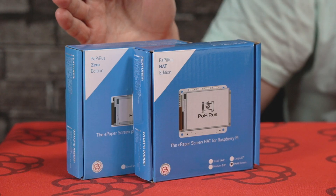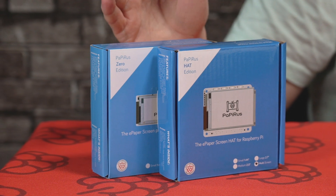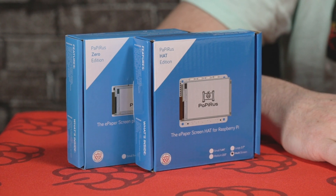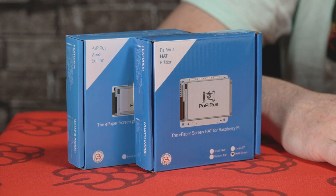Hey guys, it's Chris here from Pi Supply. In today's unboxing video we're going to be taking a look at the ePaper Papyrus hat and pHAT for the Raspberry Pi and Pi Zero. ePaper technology is designed to mimic ink on paper. It's a perfect solution for places like supermarkets or grocery stores, designed to display information for a short period of time when there's plenty of light available.